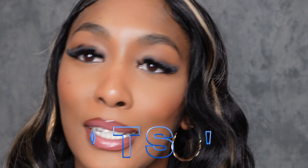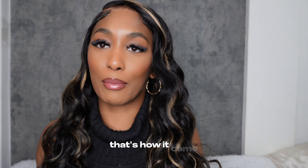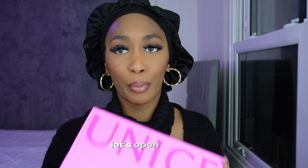Hey guys, welcome to my channel. Eunice sent me this gorgeous 5x5 wig, and when I tell you this wig came already plucked, edges slayed, all in there — that's how it came. Stay tuned if you want to see how I got this look. Let's open the box.